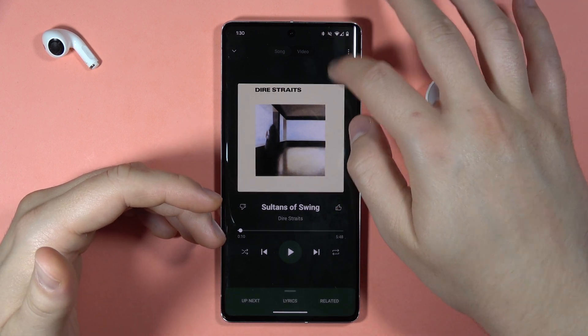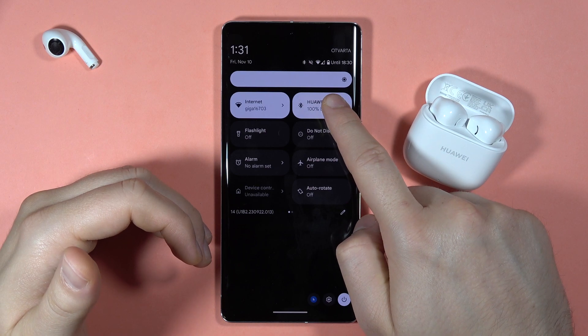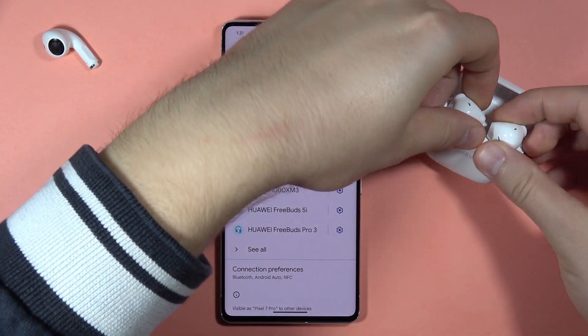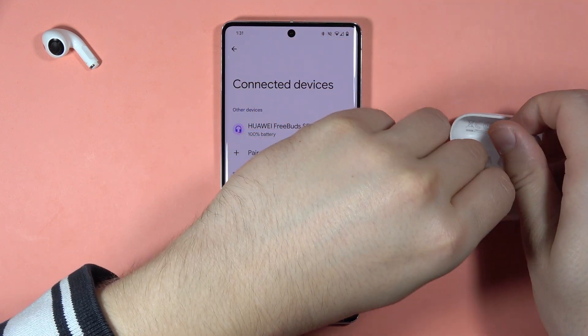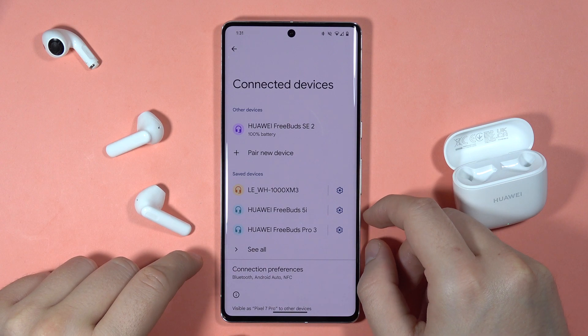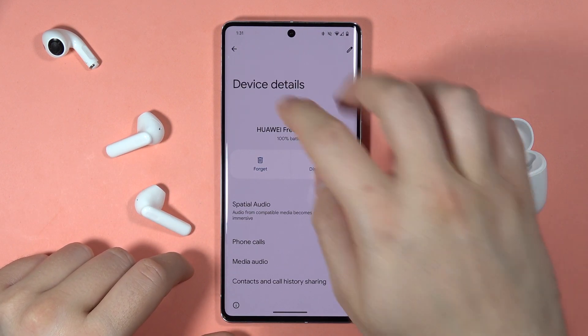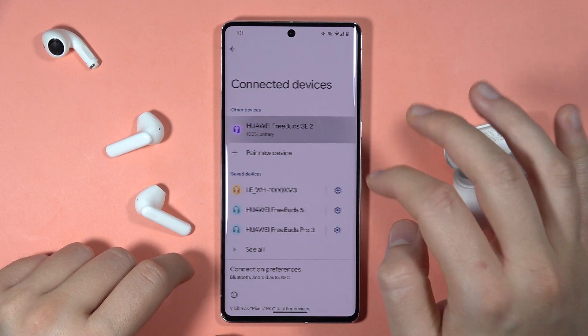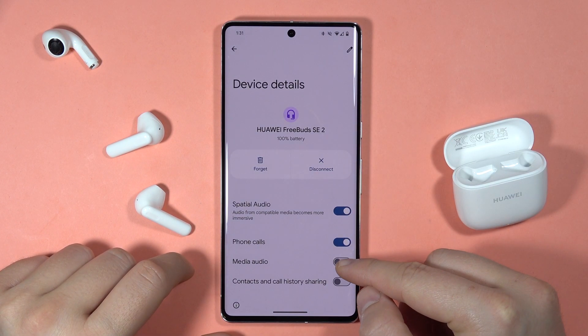The first one is very simple. We have to open the Bluetooth settings on our device, then go to the settings — but you have to remove your earbuds from the case to get the connection status. When you remove them, after a few seconds, we are connected. You will see a settings icon — click on it, then click on 'Media Audio'.